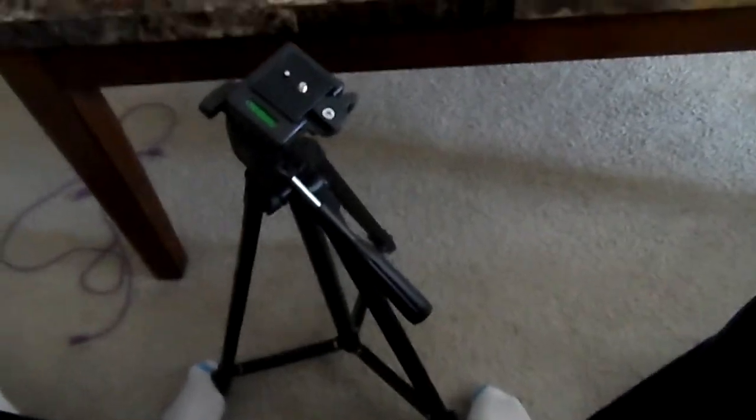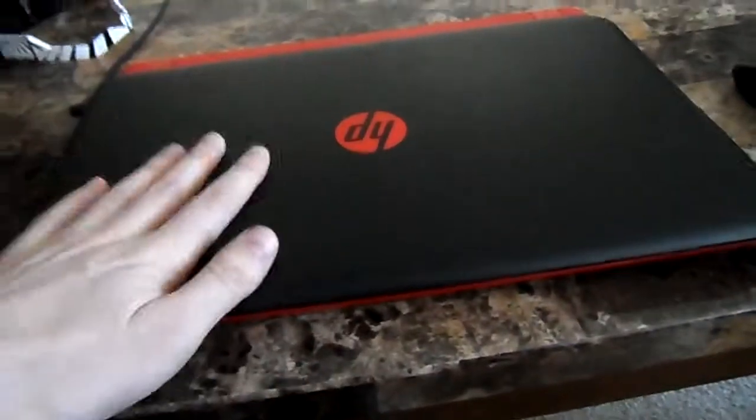I got this so I could film. I film all sorts of stuff — I do a lot of unboxings. I also want to film my laptop screen.